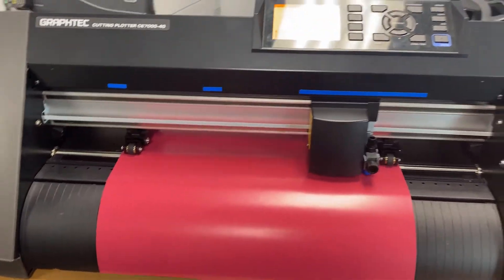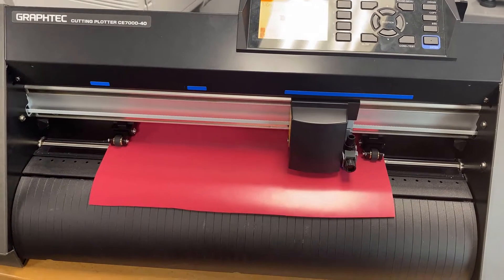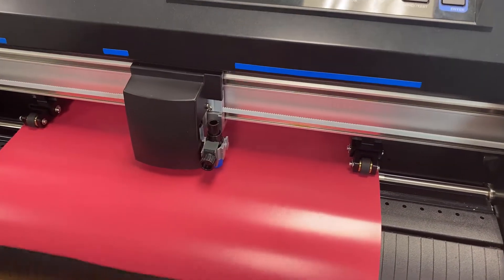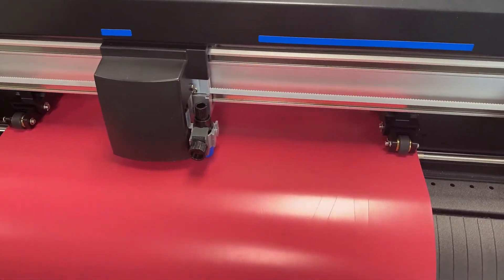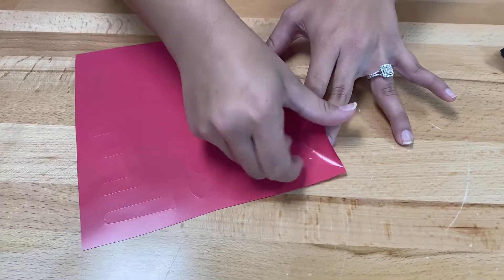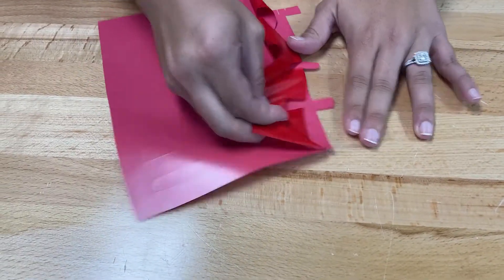The first step is to cut out your design. We're using the Graphtec CE7000 cutting plotter here — this is a professional-grade cutting plotter, so it's going to be much faster and much more accurate than your standard Cricut or other hobby cutting machine. Now that our design is cut out, we're ready to move on to the weeding step.